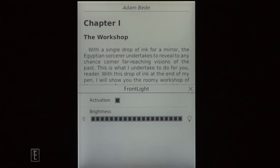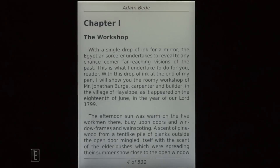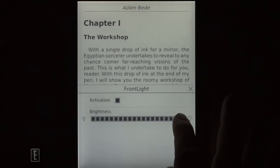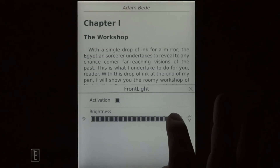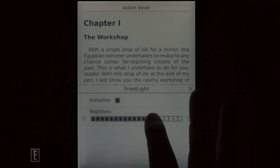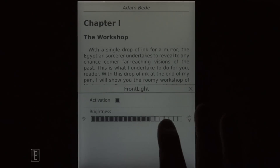In order to adjust the frontlit display, simply hit the center menu key, go to front light, and then you can scroll between the different illumination settings. We'll click on each one — you can pause the video at any time if you want to get an idea.